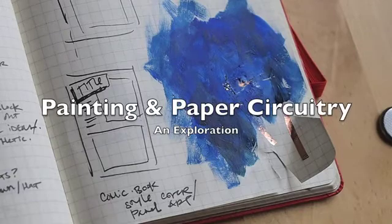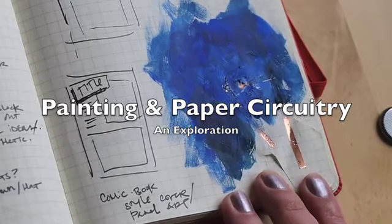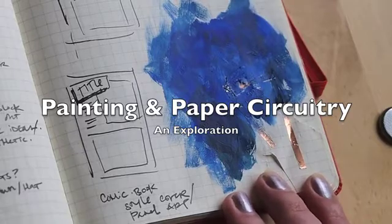This is Jennifer Dick with NextMap's Inside Out program and our 21st Century Notebooking Initiative. Here's just a quick little demo of an exploration I did about the intersections of painting and paper circuitry.